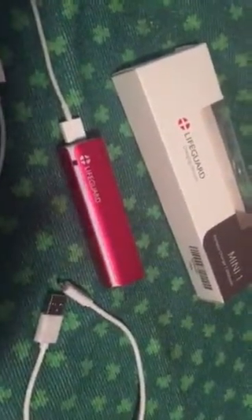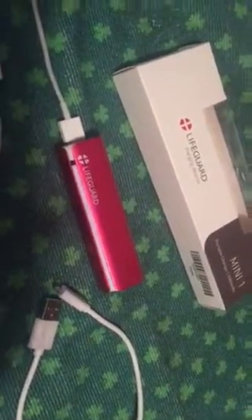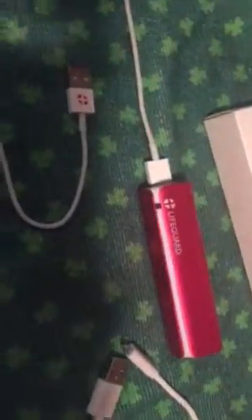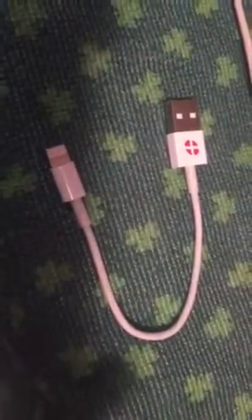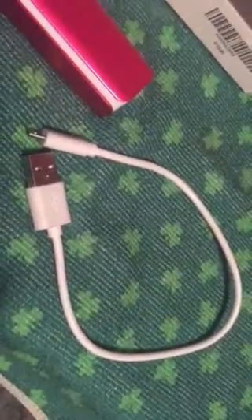Good afternoon, this is a review for the Lifeguard charging device. It's a mini charger compatible with Apple and other devices. It comes with an Apple-compatible cord and also its own charging cord that I use with my Kindle.